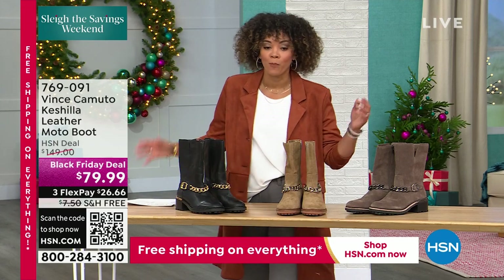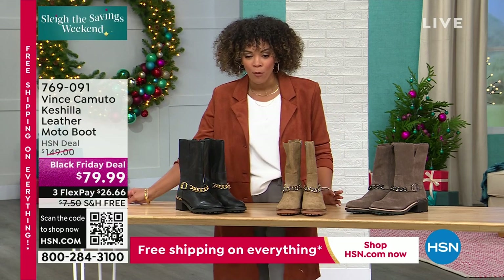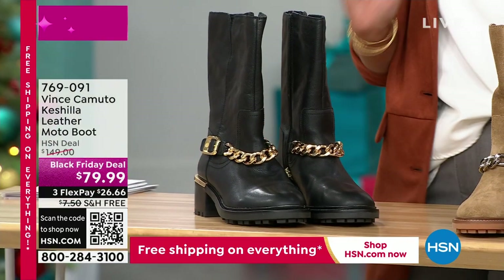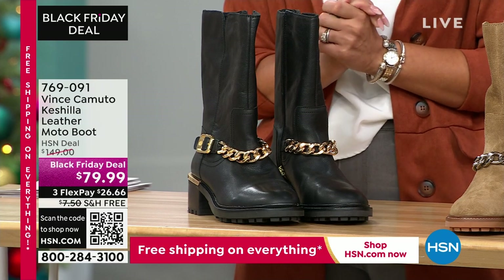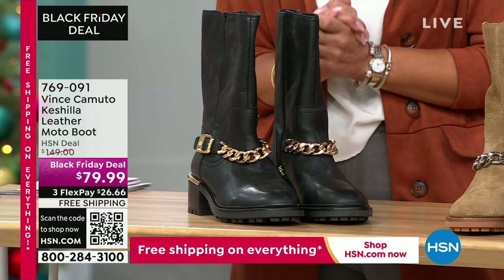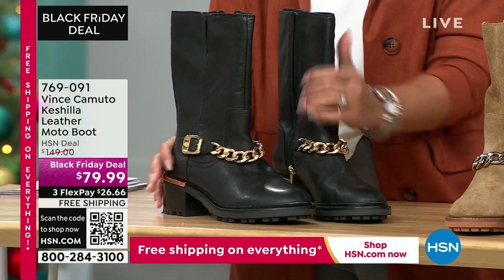You've been waiting for it — let's do it. Let's do the Black Friday deal on this leather moto boot. First time airing at a Black Friday deal and it's nearly 50% off — about 48% off to be precise — so nearly cutting the price in half.